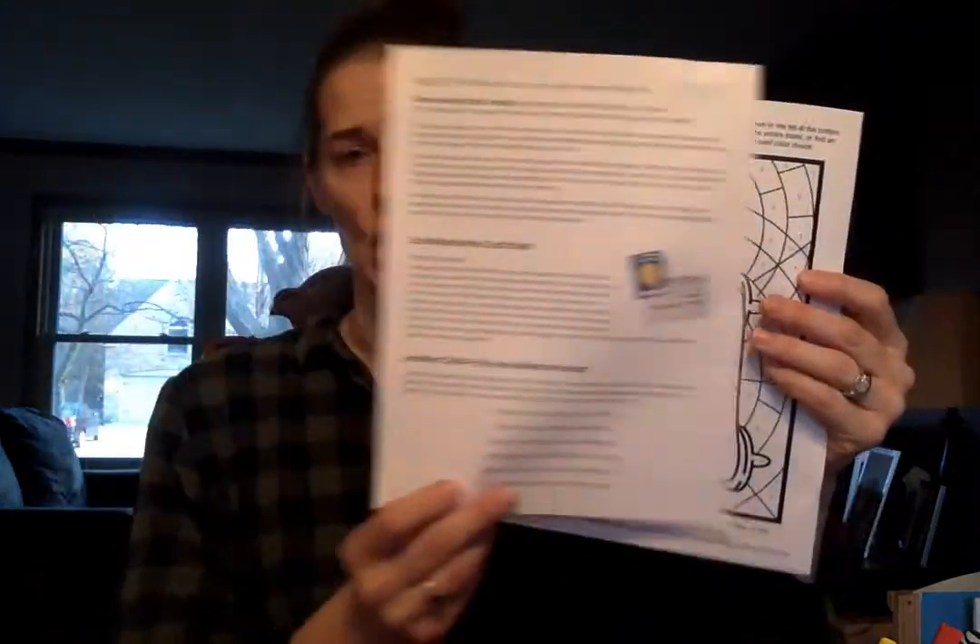For this craft, you are going to need this color by number paper and these instructions — not the instructions themselves, but this little section right down here. You're going to need your colors, including some scissors and a glue stick. That's a lot for this craft, but I think you can go grab those really fast. Give me a pause and go grab those things out of your craft kit.